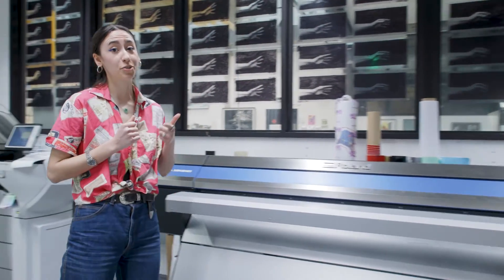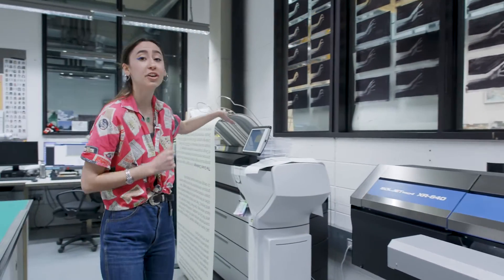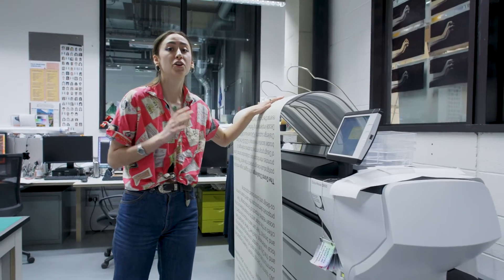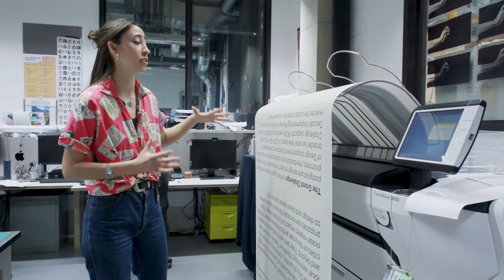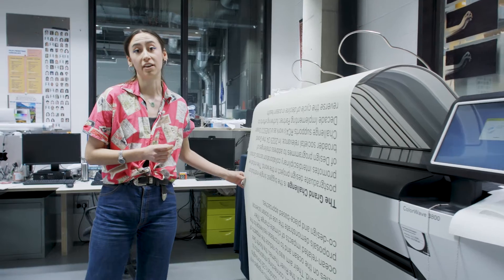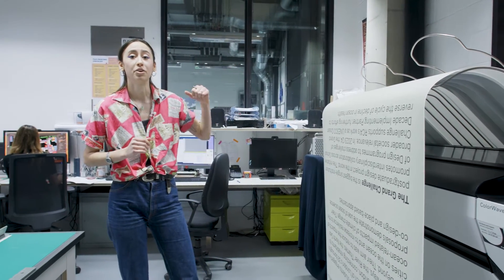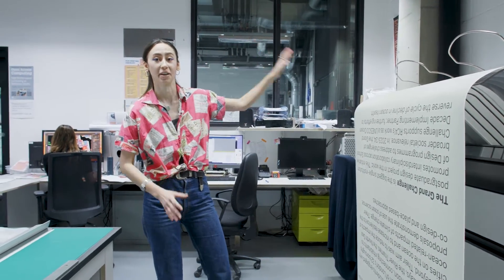Similarly for prototyping, we have this machine over here which is fast and affordable. It can print on a mixture of indoor and outdoor substrates, which is ideal for exhibitions or anything else. This, for example, would be a floor-to-ceiling banner which would look fantastic in a massive space.